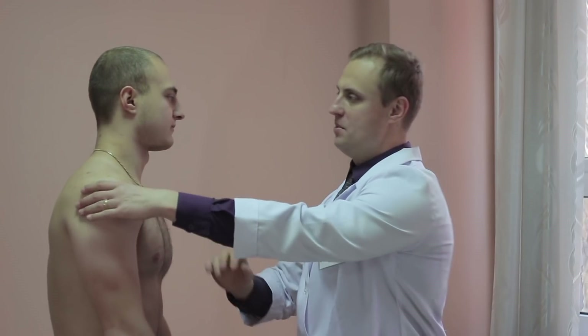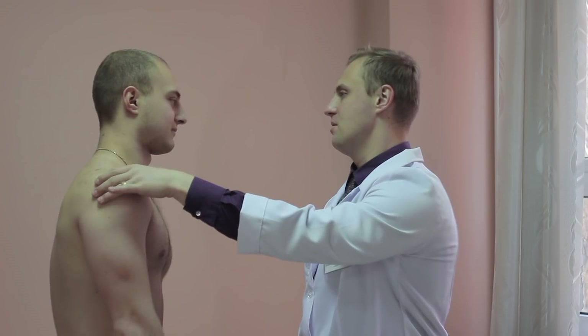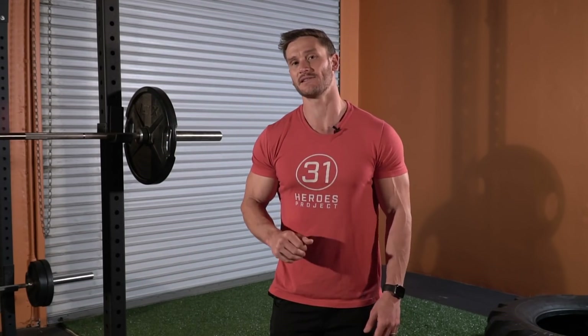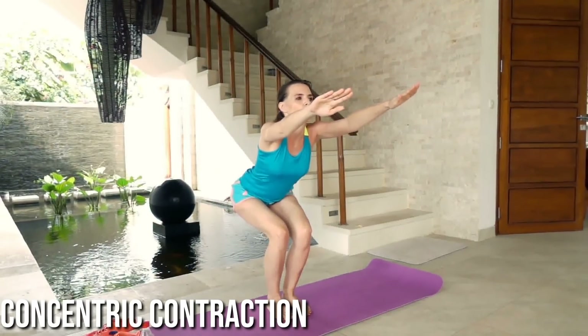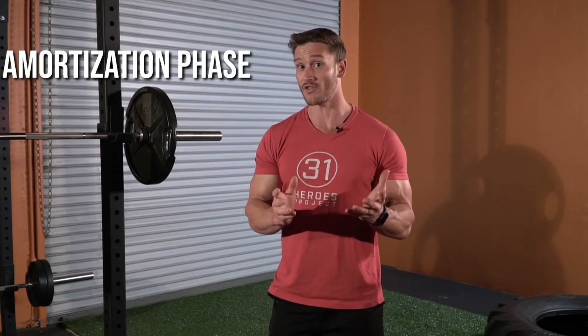If we're squatting, at the bottom of a squat it's a natural response for us to bounce back up. But if we are not trained in doing that, we get injured, or if we're not efficient at it, we just aren't good at it and end up losing a lot of power. We have three different phases to talk about with plyometrics: the eccentric contraction — using the squat as an example, that's when you're coming down and stretching — and the concentric portion, where you're contracting the muscles and coming up.